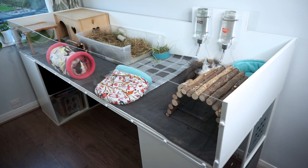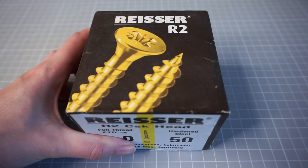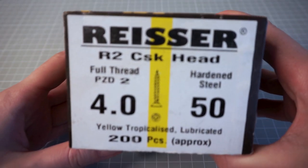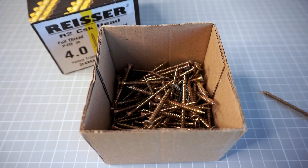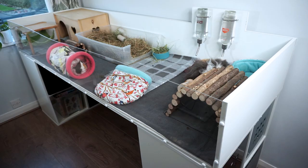The cage is simply screwed together. First we attached the back piece onto the base, marking every 20 centimetres or so, drilling a pilot hole, and putting a wood screw in. Then we put a couple of screws from the back of the cage forward to attach the two side pieces. Simple as that.